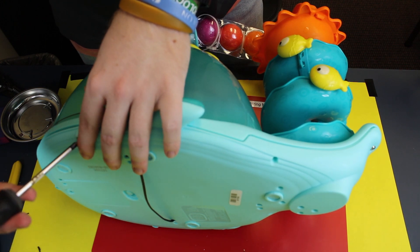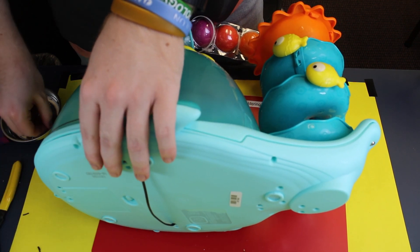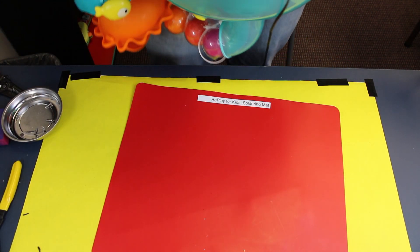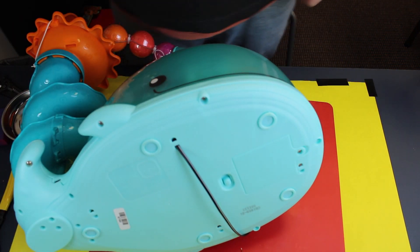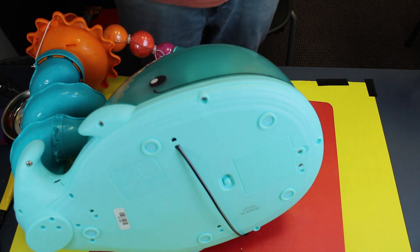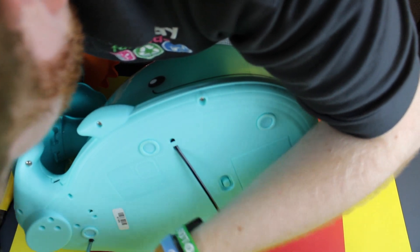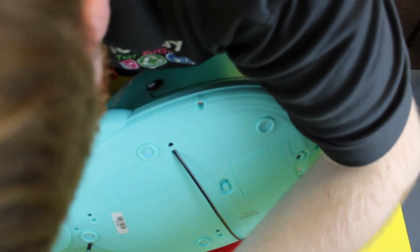That is all we need. So without further ado, let's just get right into it. First things first, you want to make sure you have a nice clean space to work in — it's a very large toy. We're going to take our screw plate and our screwdriver, and there are 15 screws on the bottom to detach the top from the base. I'll speed that up and we'll get to the next step.